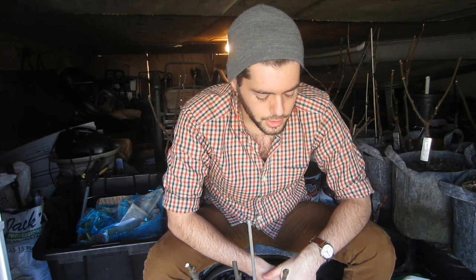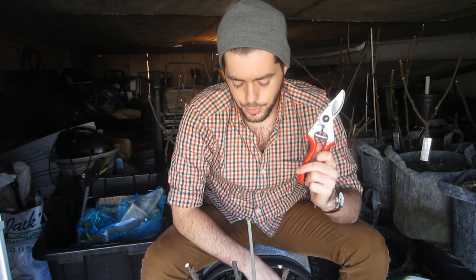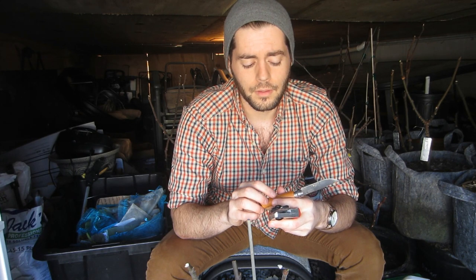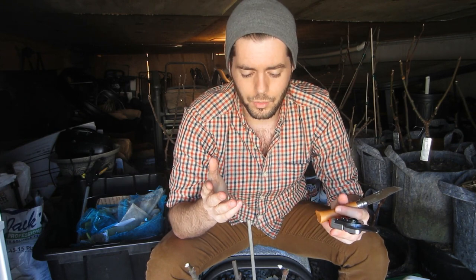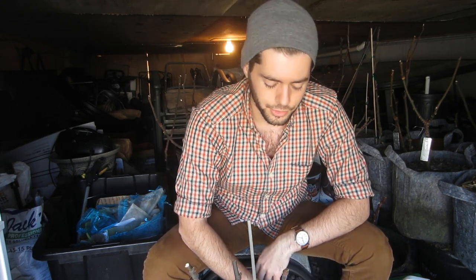Before you start, you're going to need some pruning shears and a grafting knife. I've used a Swiss Army knife — really anything somewhat sharp that you can get your hands on. Sharpness is quite key, but it's not the end of the world. We're not trying to be graft heroes here; we're not grafting a thousand trees in a day.